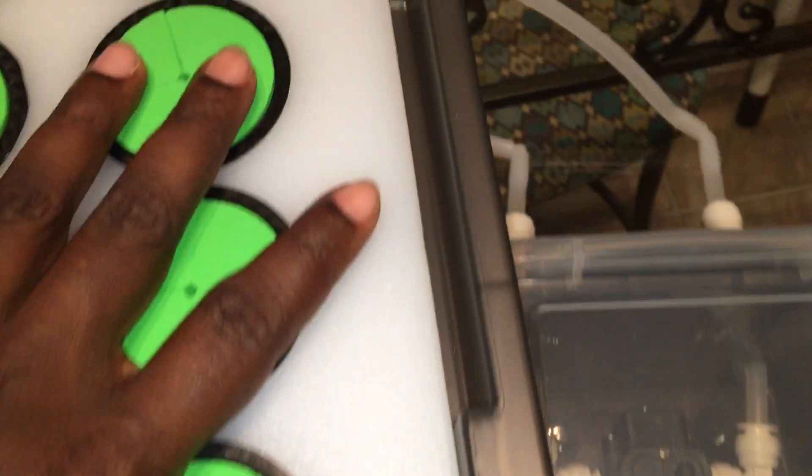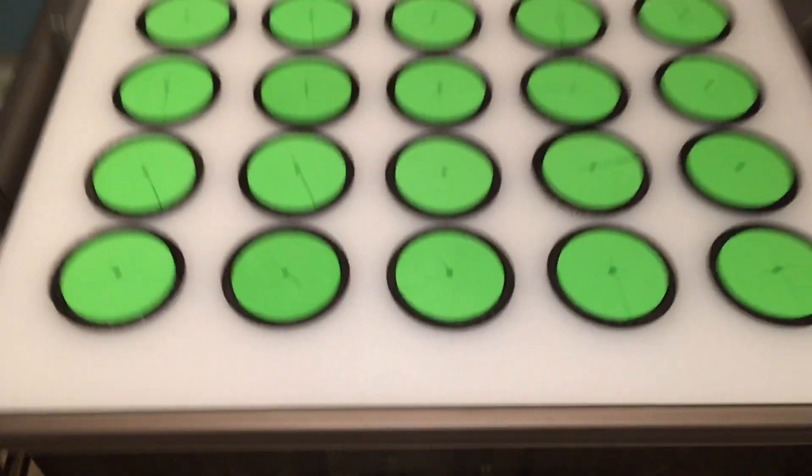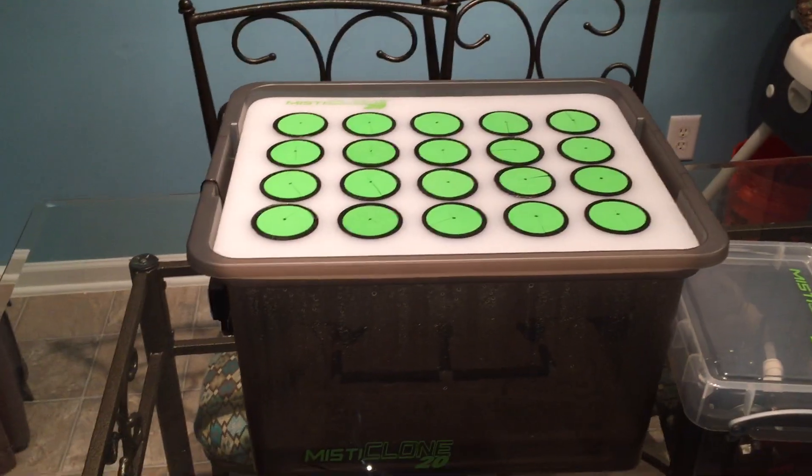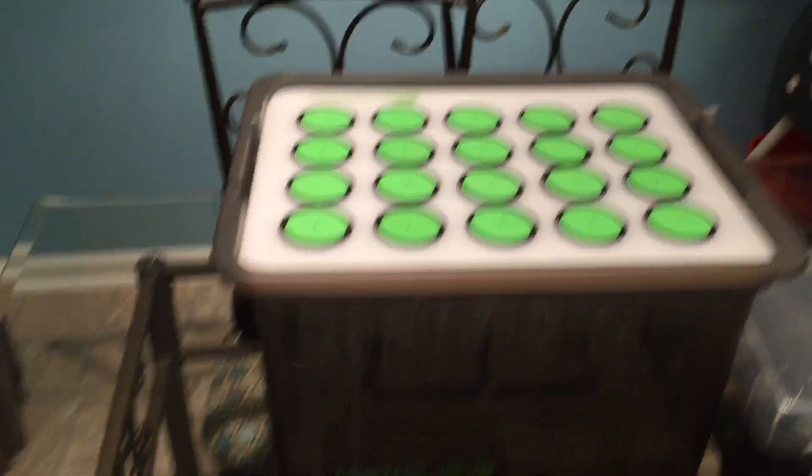As you can see at the top, there's no leaking, no water coming out, nothing. You can leave that for days, come back and check it, and it's going to be just fine.